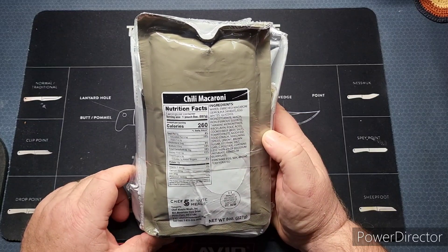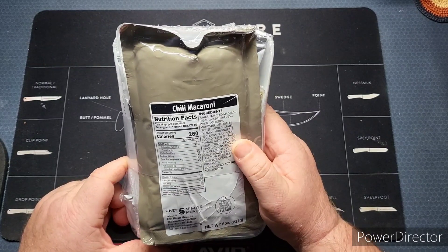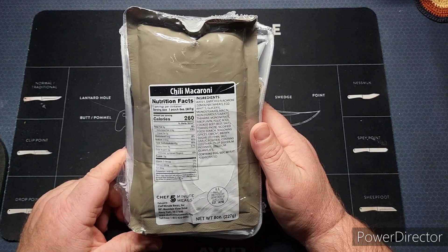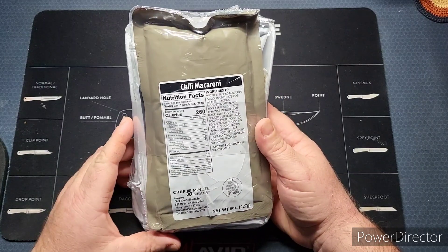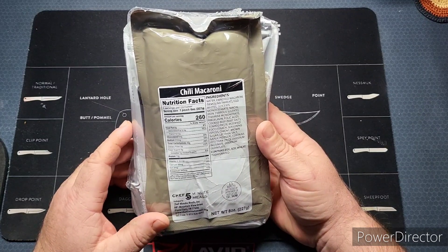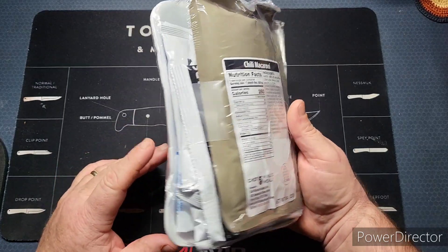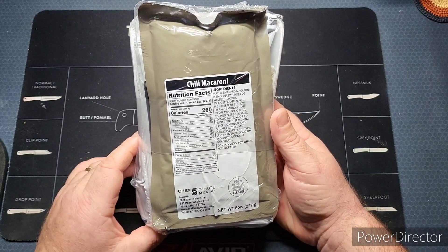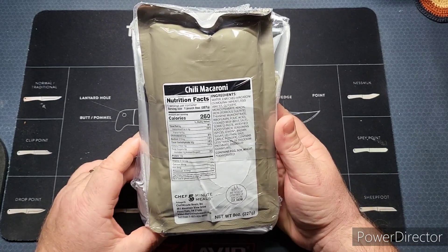That's why I've got a smaller ration today. I purchased these from somebody who said that they are their current Chef Five Minute Meals. I got a whole case of these and we're going to see what's new, anything updated, if there are any different ingredients or components in here.